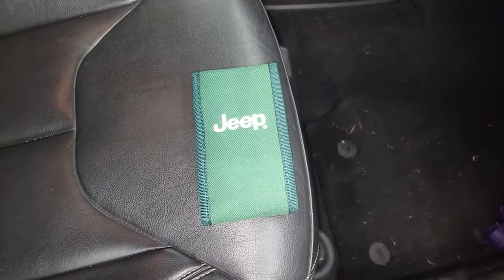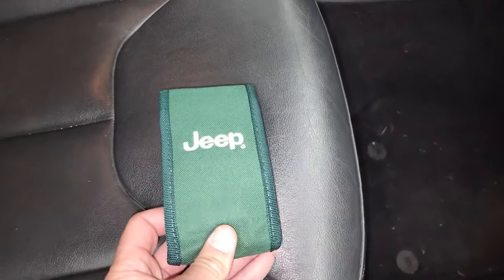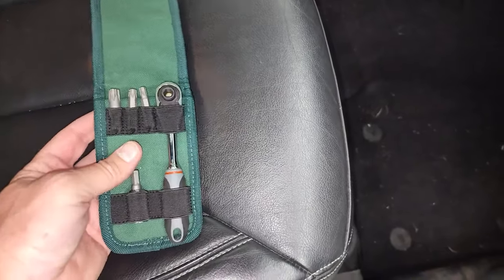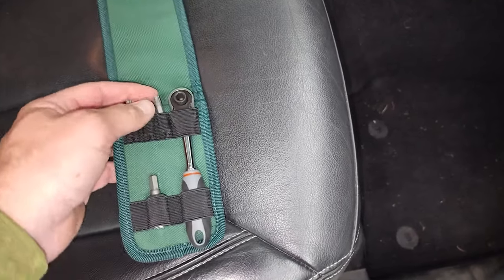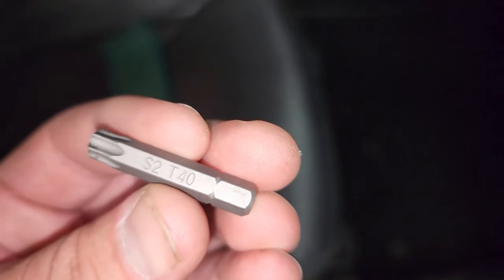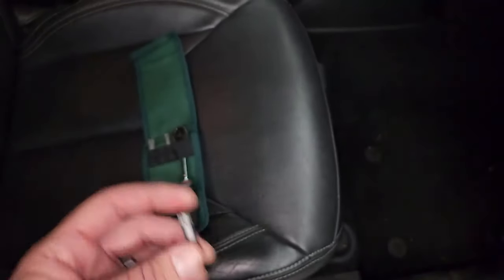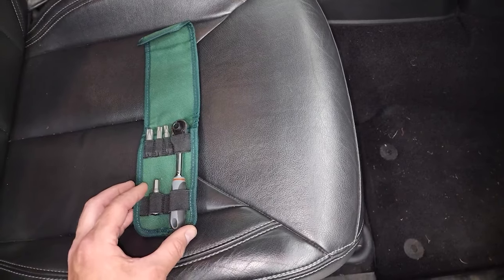Before you get started, you're going to want to make sure that you have all the right tools to take your hard top off. Jeep is nice enough to give you a little kit that comes with the vehicle to get your hard top and doors off. If you don't have this kit, you're going to have to get some Torx bits. The one we're going to need for this hard top removal is the T40 — that's for the bolts in the back on the main hard top piece. Make sure you've got a Torx 40 and a ratchet.